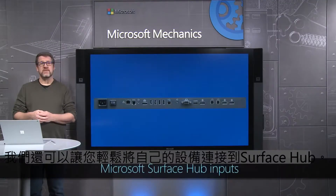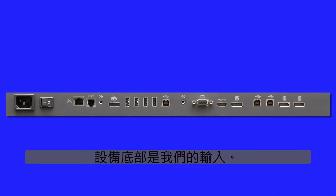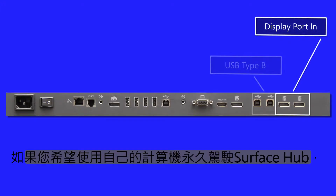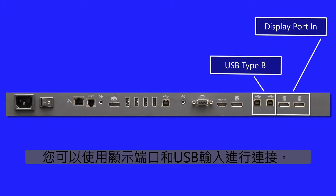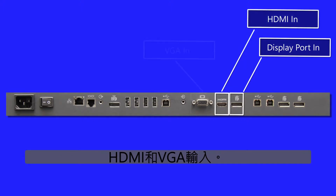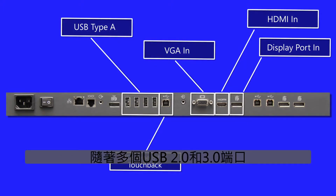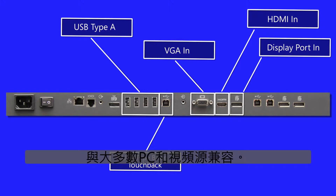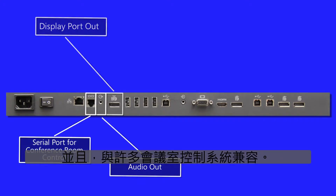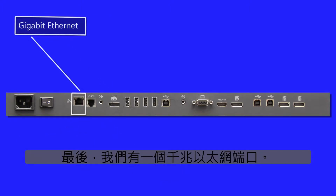We also make it easy for you to connect your own device to the Surface Hub. Along the bottom of the device are our inputs. You can connect using DisplayPort and USB inputs to drive the Surface Hub permanently with your own computer. For more typical use, we have DisplayPort, HDMI, and VGA inputs along with multiple USB 2.0 and 3.0 ports to be compatible with most PC and video sources. We also offer DisplayPort and Audio Out for display mirroring and are compatible with many conference room control systems, plus a Gigabit Ethernet port.